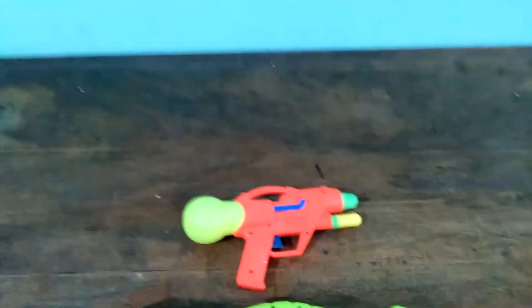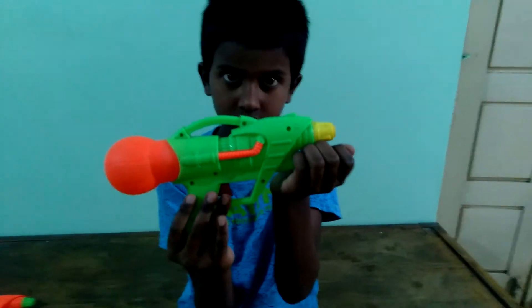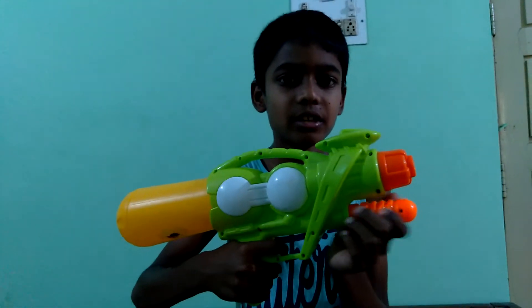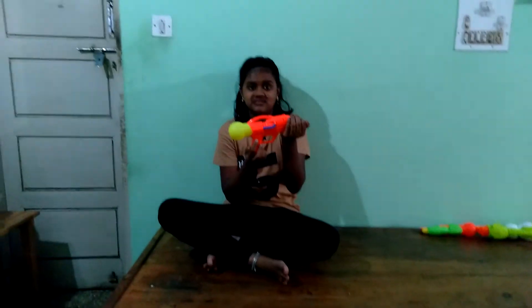Two green ones and an orange. You can see the green water gun. This is his water gun. This is my water gun — the big one. You can see. So this orange gun, it is hers.